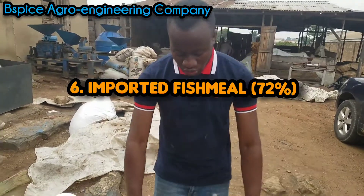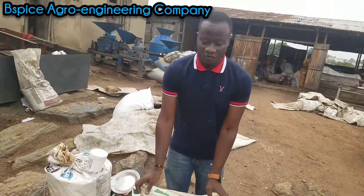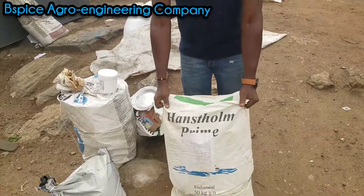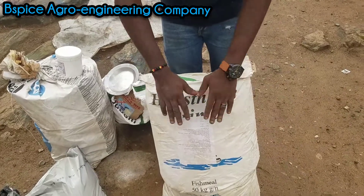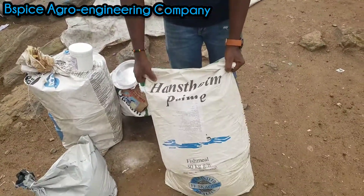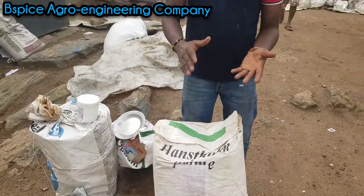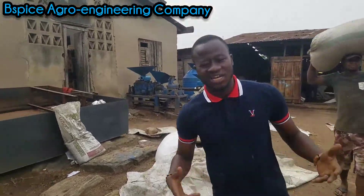I am here to introduce to you another very important fish feed ingredient, very vital to your fish feed production. This is the imported fish meal — 72% crude protein. This brand is called FF Skaje. Very good. We have the 99% protein version, but most times the 99% has been difficult to source, so we haven't been able to find a reliable supply.